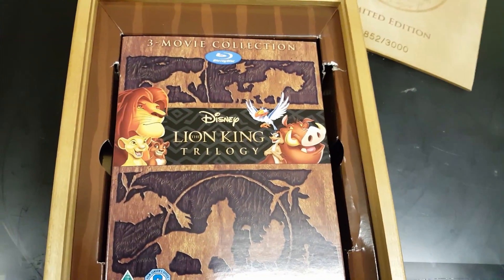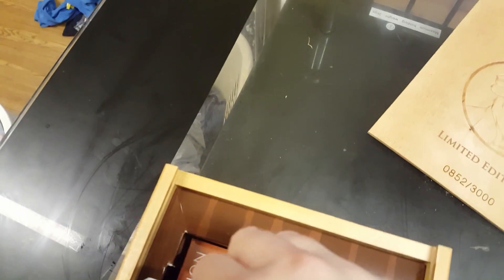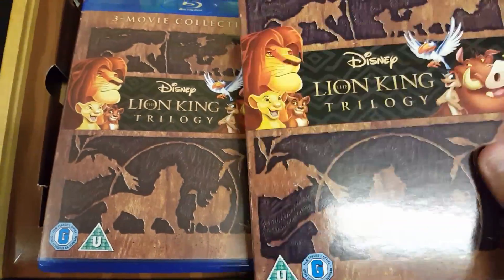Alright, so you can see we've got the three Blu-ray DVDs of the film — Lion King trilogy. There's the front and there's the back of the slipcover. I'll try and push this out one-handed, which is quite hard. It's quite stiff this one — try not to damage the slipcover. There we go, that's better. As you can see, this is the same cover as the slip.